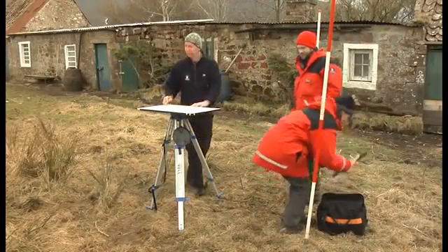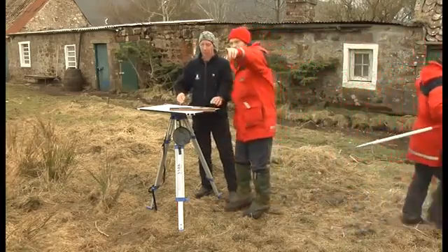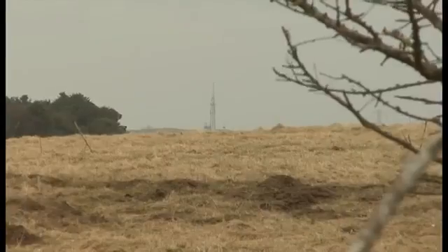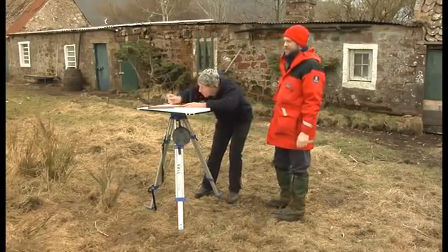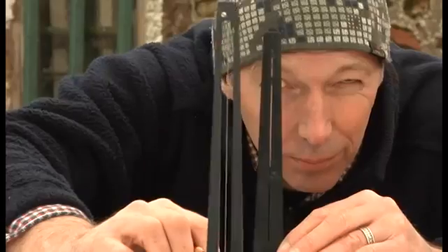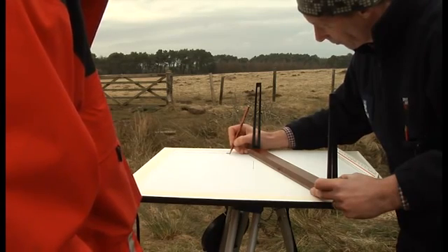You then need to choose some reference points and cite them on your plan. Marking these points means you can come back to the site in the future and use these points as a reference to ensure the plane table is angled in exactly the same way. These points need to be outside the area you are drawing and should be fixed points in the landscape such as a fence post or a telegraph pole. It's important to choose points which are at different angles from each other — ideally they should form a triangle with the station. To mark a point, begin by sighting through the alidade. Keep the alidade pressed against the pin in the centre of the board and move it around until the two sights line up with your point, then draw a ray along the side of the alidade closest to the pin.